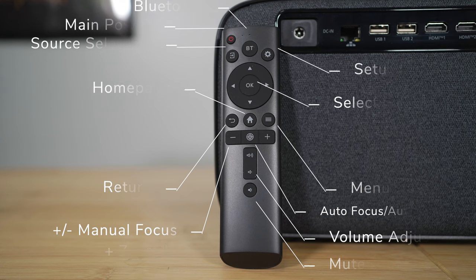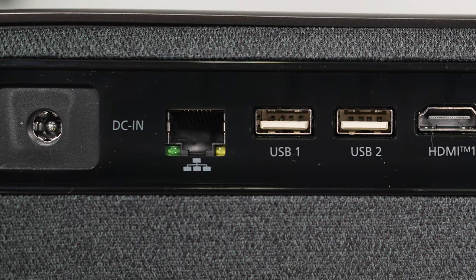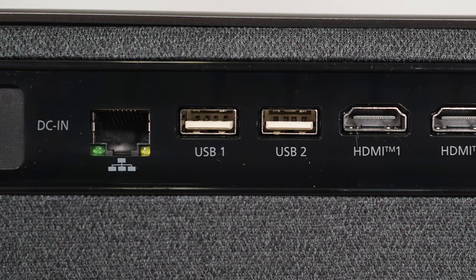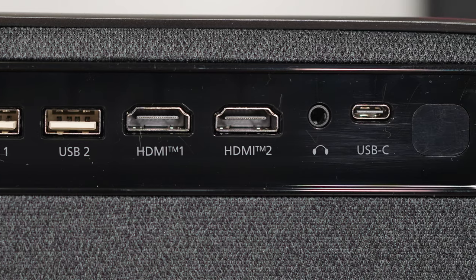There's also an IR sensor on the back along with two HDMI 2.1 ports, two USB ports, a 3.5mm headphone jack, a USB-C port, and the main power connection.